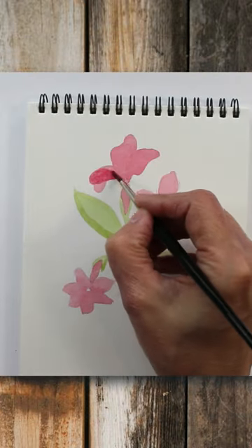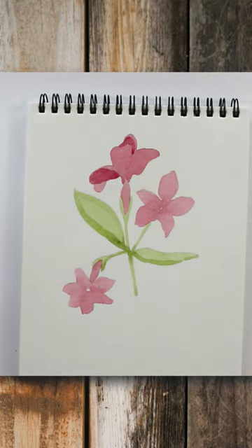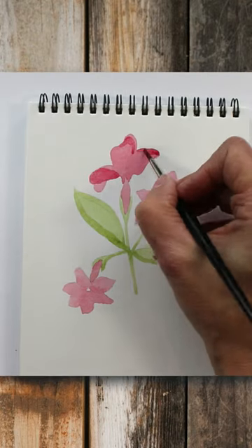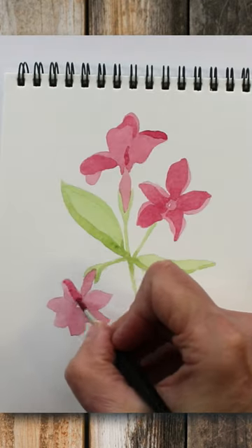Also remember when you're doing your flowers not to make them all face in the same direction. Nature's rarely like that — they're not going to be stood on ceremony like soldiers. Try getting a little bit of variety in your petal shapes too.